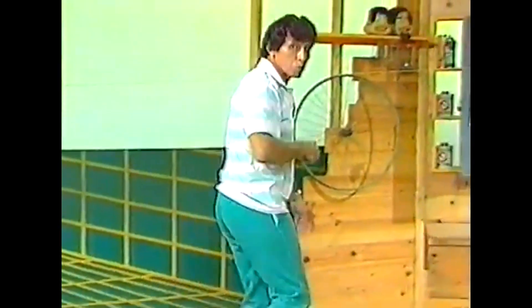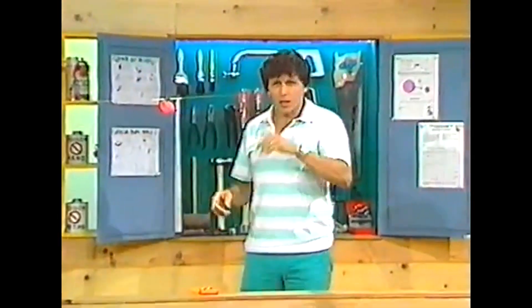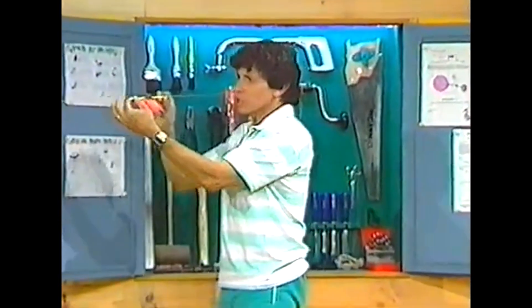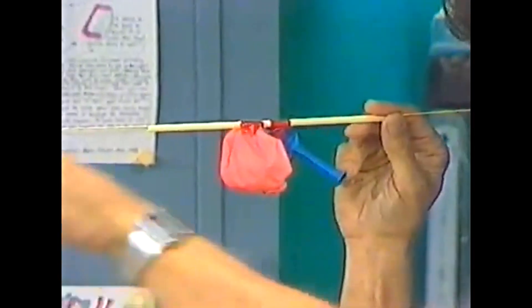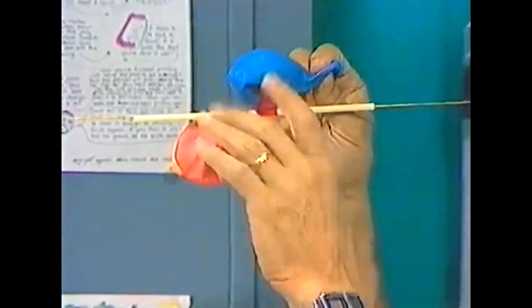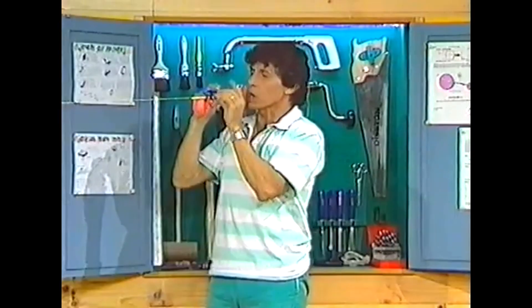Maybe we could make a two-stage rocket that has not one but two balloon motors. In fact I've already started over here — have a look at this. Another drinking straw threaded onto a piece of string, much longer this time, going all the way over to the globe of the world, with two balloons attached to the drinking straw.